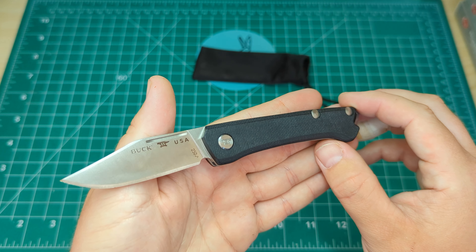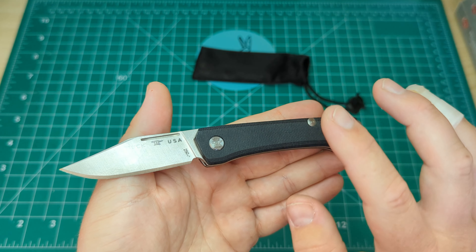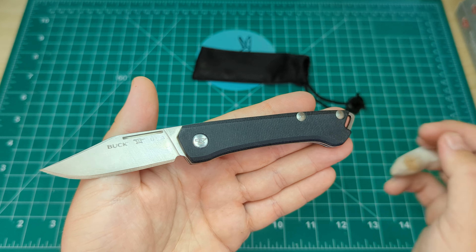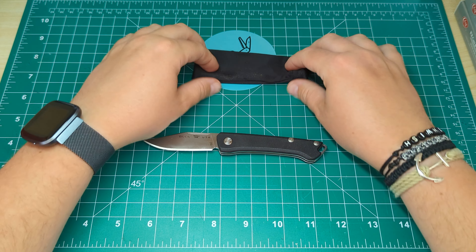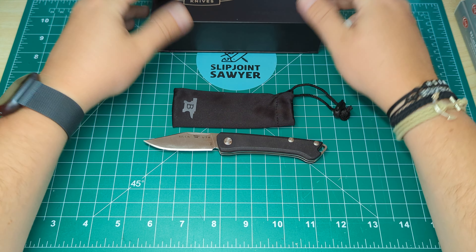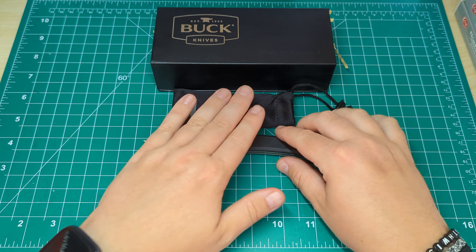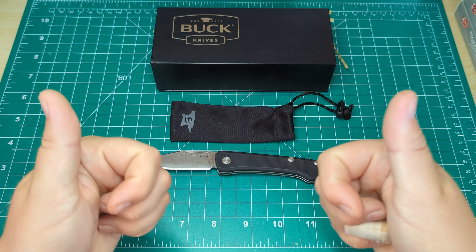Let me know what you guys think in the comments — does this seem like a knife you would go for? Have you got one? I will be doing an in-depth review after I've carried it for a while, so obviously I've just unboxed it, but I hope you guys enjoyed this video. This is the Buck 250 Saunter, part of their Pro series. Please be sure to like, subscribe, and ring that bell for notifications — I'll catch you in the next one. Peace out.